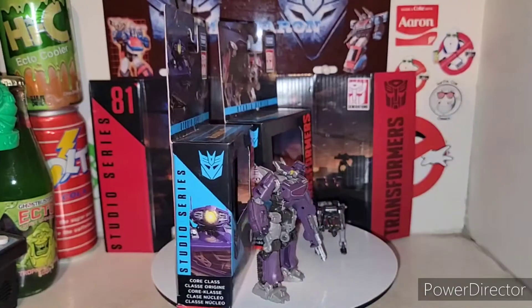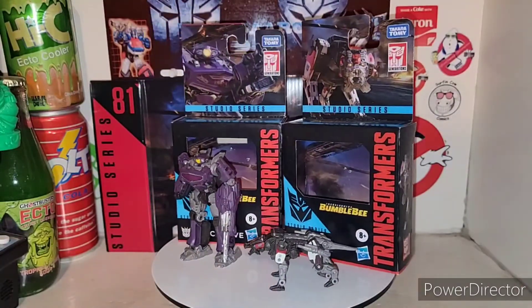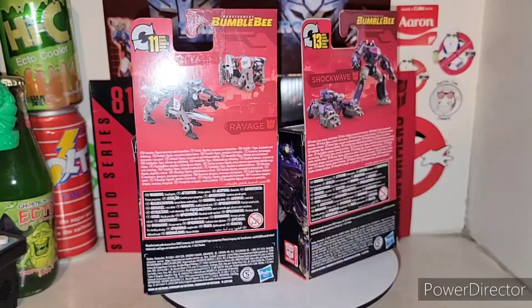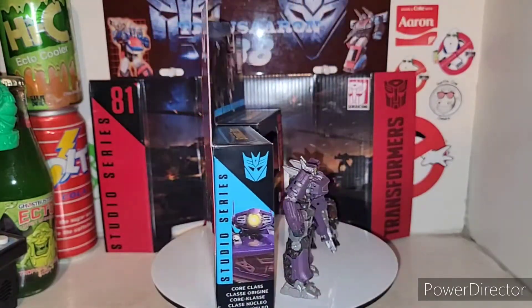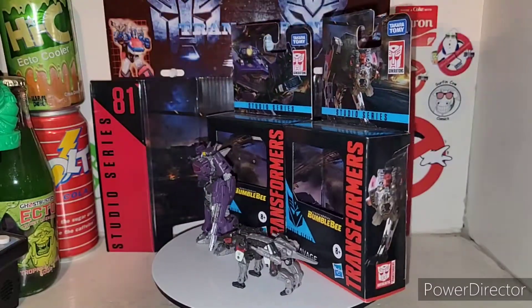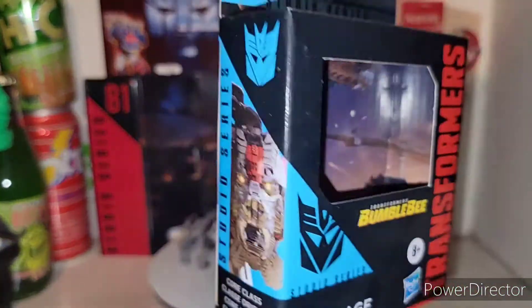He should have just come with Soundwave, but hey, that is what it is. You get these nice little box packagings here — Ravage transforms in 11 steps and Core Class Shockwave transforms in 13 steps. You get that nice Cybertron fall scene within the packaging here. Basically, these packages are just getting pitched.